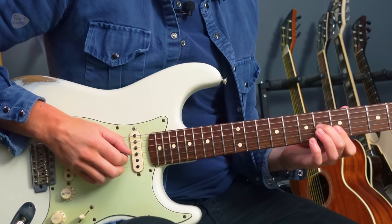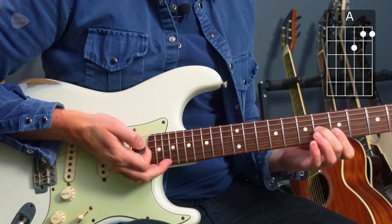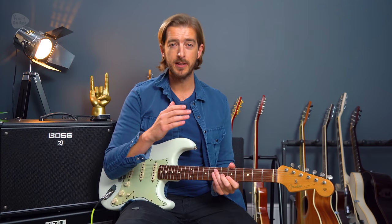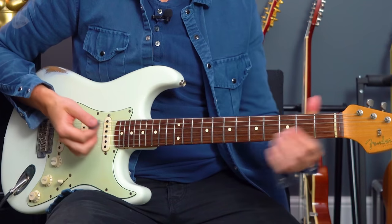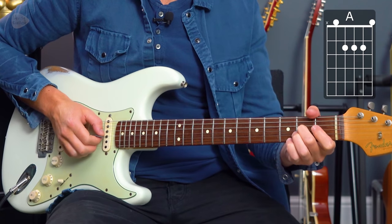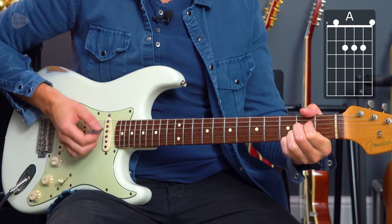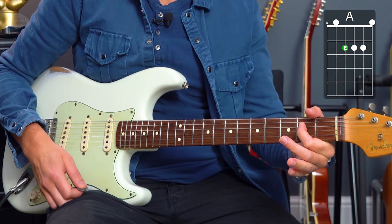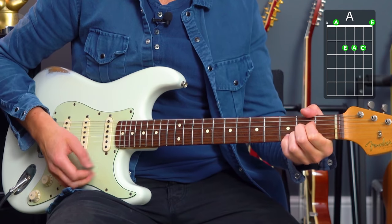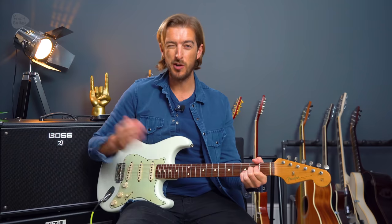This is what we're referring to when talking about an A major triad — an A major chord played on the thinnest three strings. A triad is simply the three notes that make up any major or minor chord. For example, that A major chord consists of the notes A, C sharp, and E. When we play all five strings we also have the open A string and the E note at the second fret of the D string, so we're only playing three different note names.